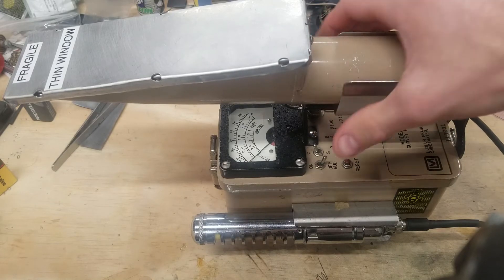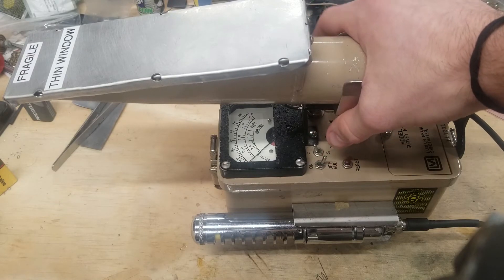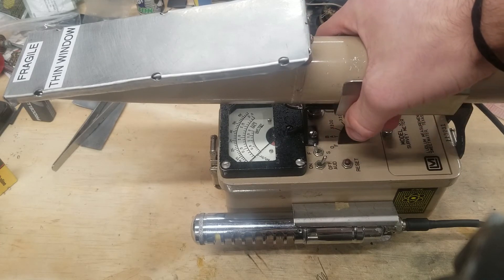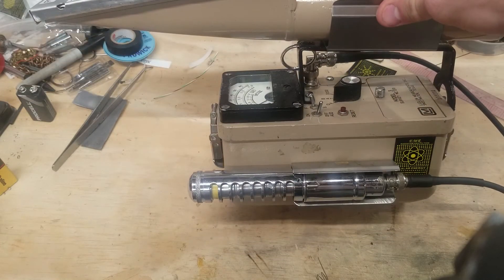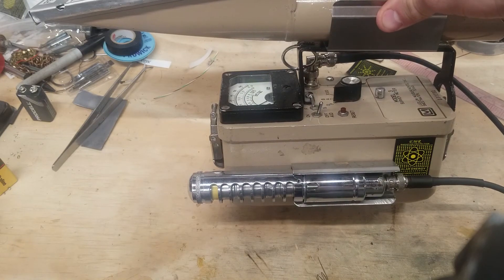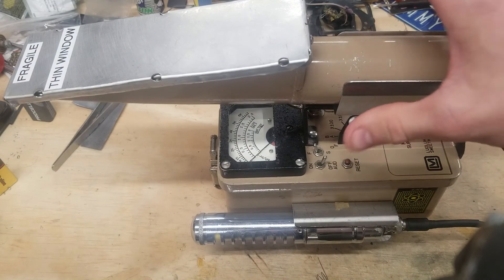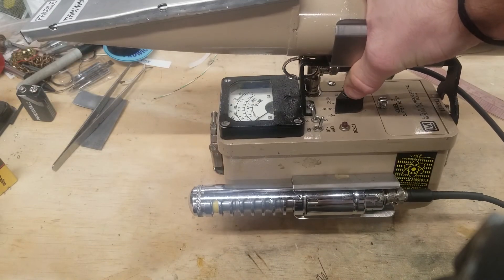They're very common to find for first responders, hospitals, industry, and alike. Although, because they're still operating, they can be a little pricey at times. But it's a nice meter if you can score one for cheap.